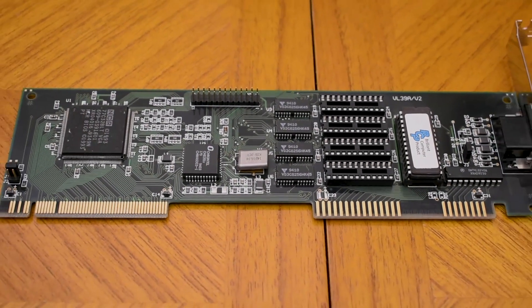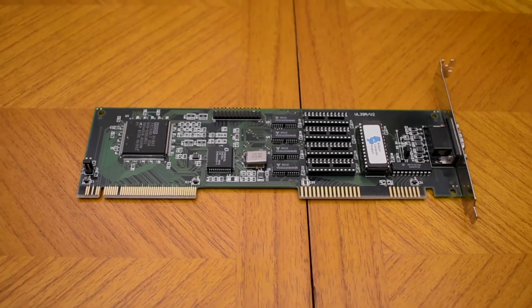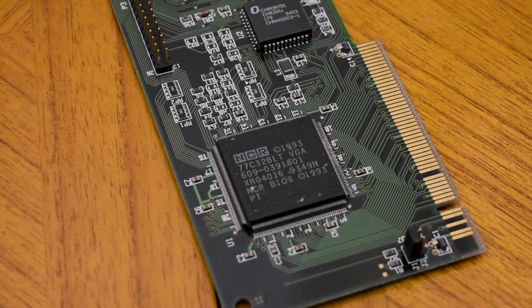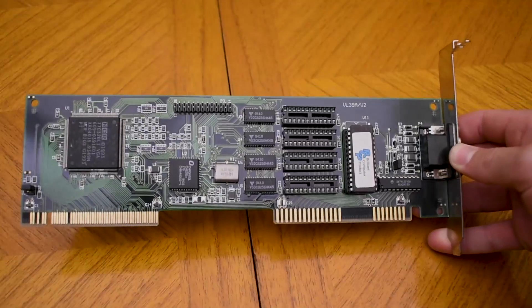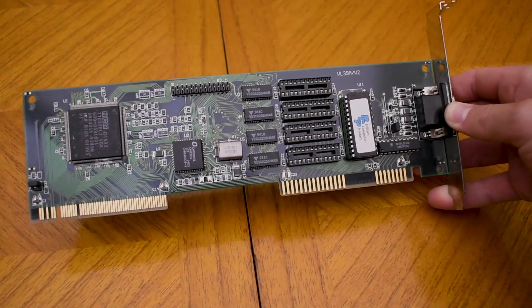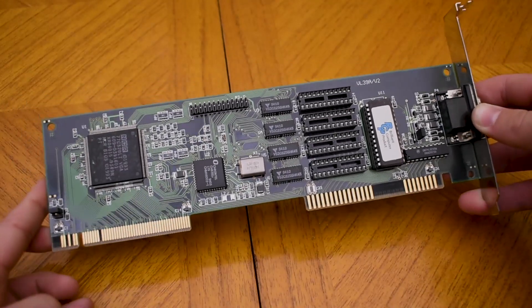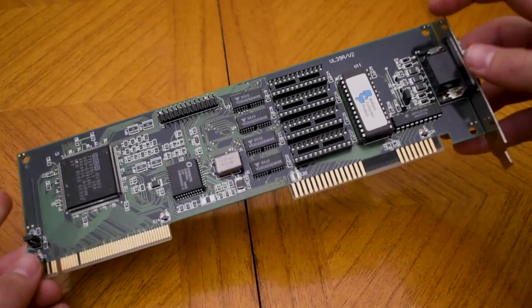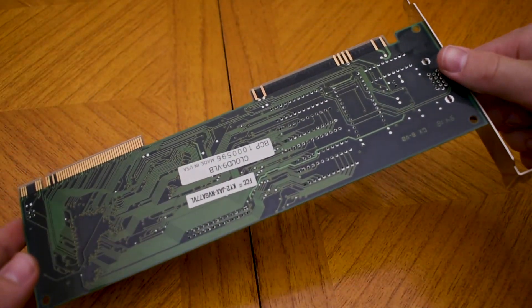For the video card I've gone with this no-name VLB one. It actually features an NCR chipset, which allegedly has better performance than S3 and Cirrus Logic cards. I'm not sure how true that is, but it'll be an interesting card to use either way — and it looks pretty cool too.